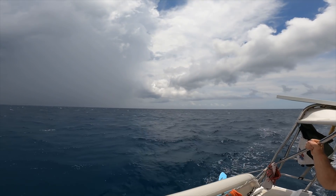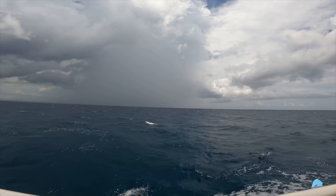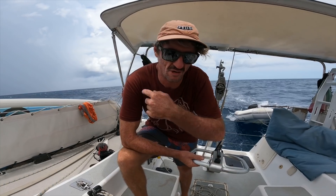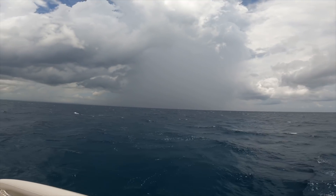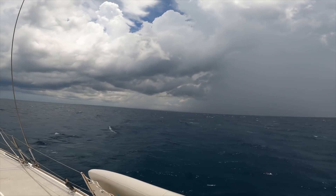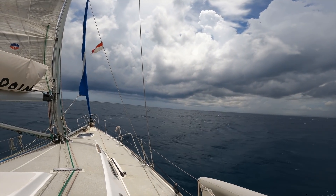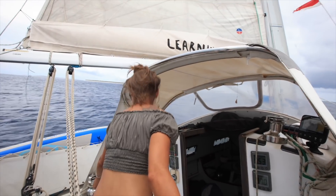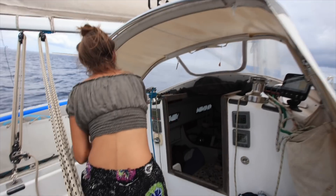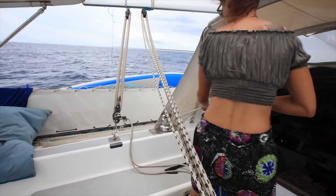We just went from 10 knots of wind to 20, like in an instant - you can see all the whitecaps around. We just got double the wind speed with full sails up. We should have reefed when we saw it coming, but it's no big deal. All we did in that situation was roll in the headsail. We still have the full main up because we know this wind's only going to be here for 10 minutes, and we're still doing five knots under the main with the boat in control.